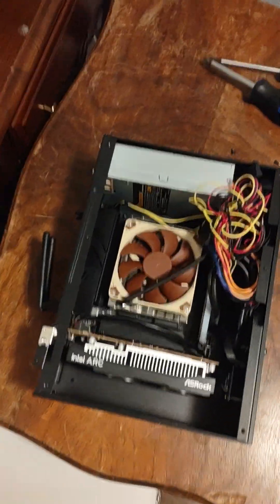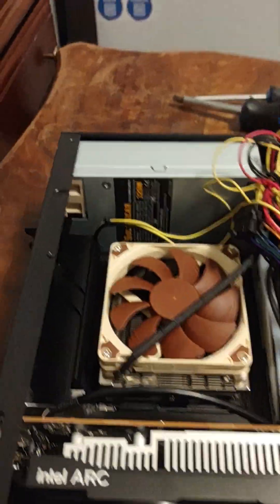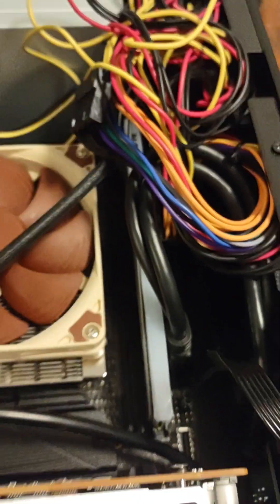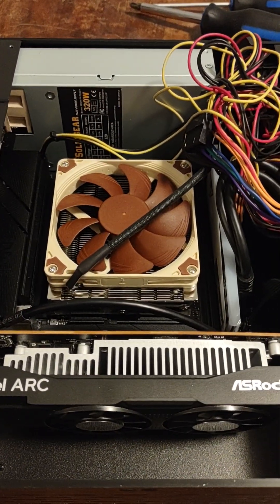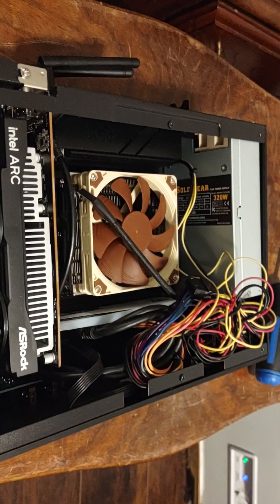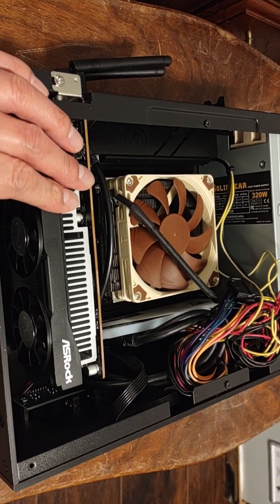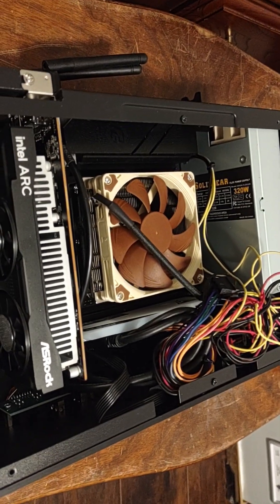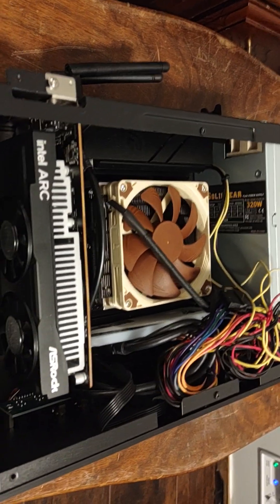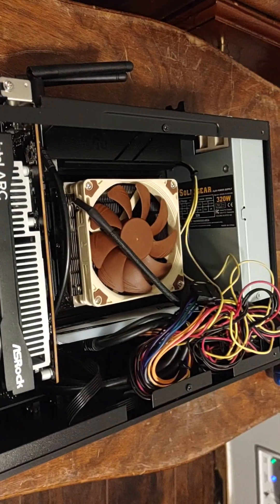I'm back for part 2. I was able to get the PC to turn on — the power switch cable was loose. I plugged that in and it turned on, but I didn't have any picture. As part of troubleshooting, I know it's not the riser cable because it doesn't have one, it's not the power supply because it turned on, and it's not the RAM because I know it's tight.